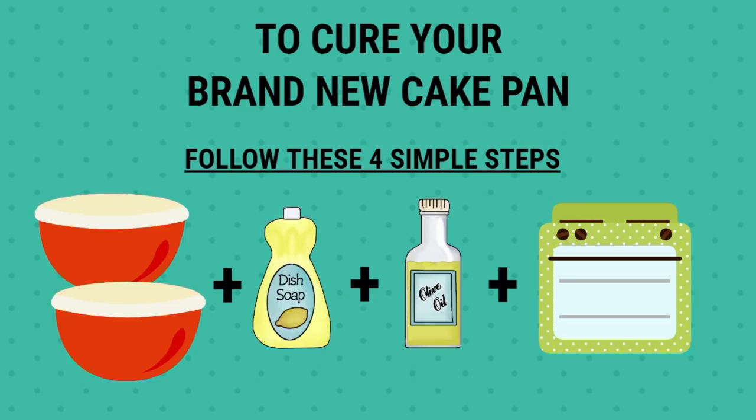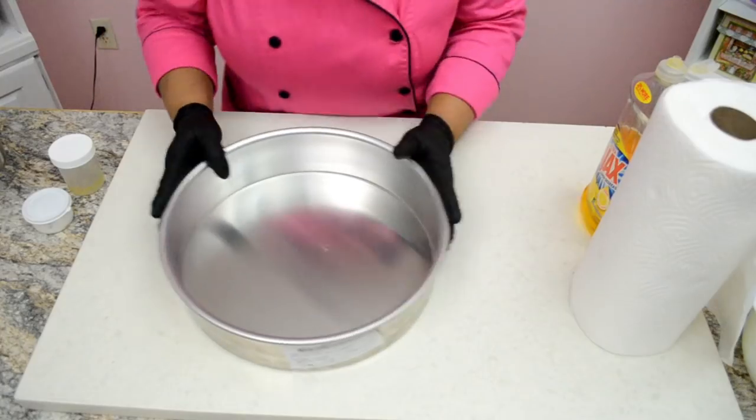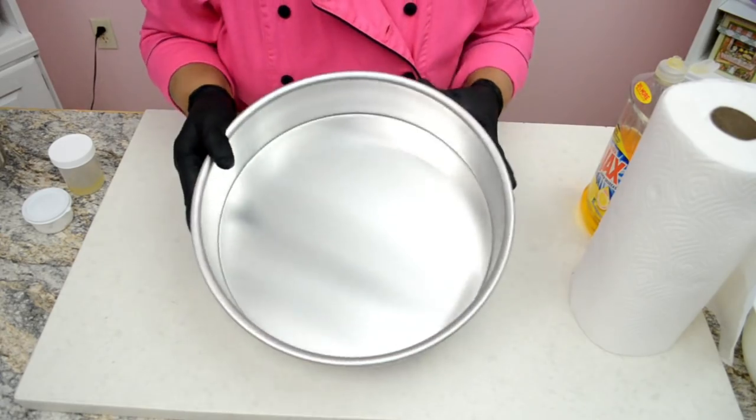Hi everyone, I'm Yolanda and welcome back to another tutorial of Yolanda's cakes. Today I'm going to show you how I clean my brand new cake pan before first time use.